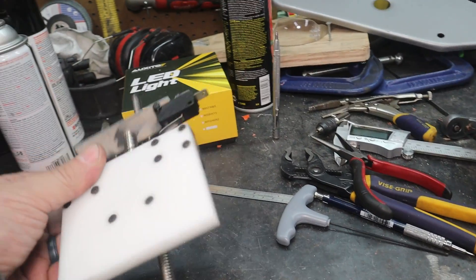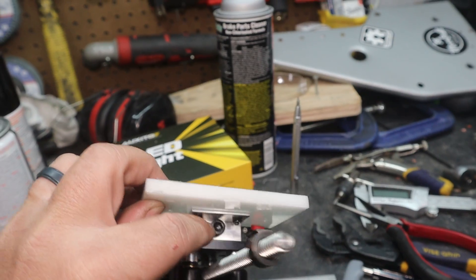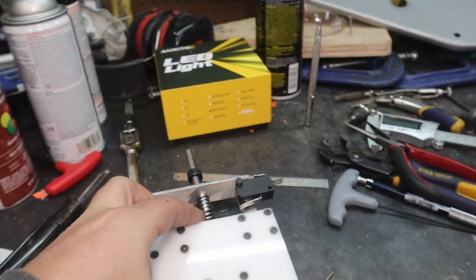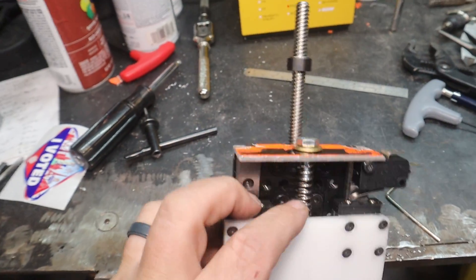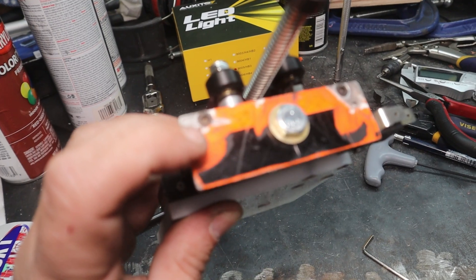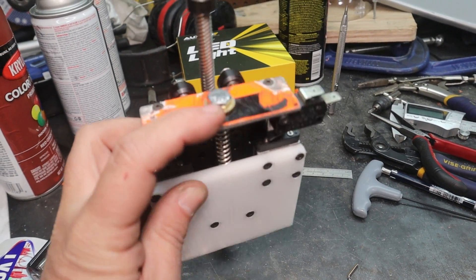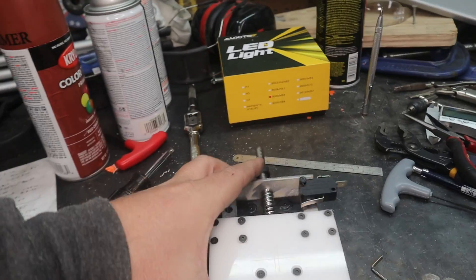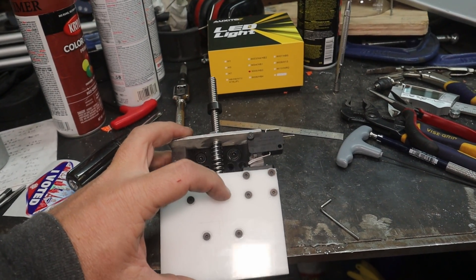These two screws here go to a piece of aluminum angle iron with a bolt through it, and that just holds this spring in place. There's another piece of aluminum plate that I drilled and tapped into the top of this plate, and that mounts right there. That bolt locates the spring. What that spring does is once this touches off and raises back up, it'll push the plate back down.